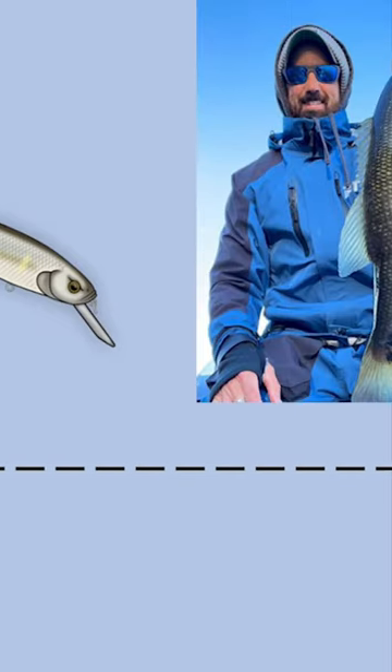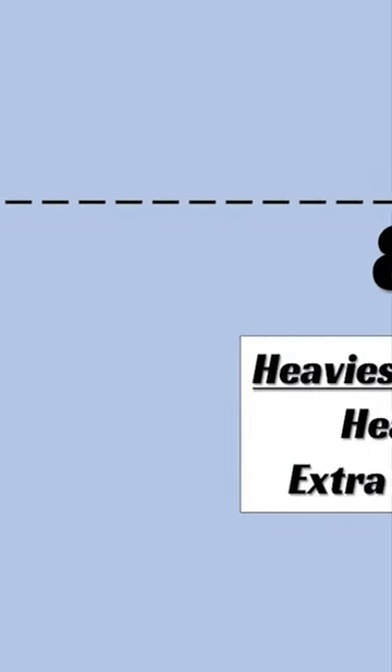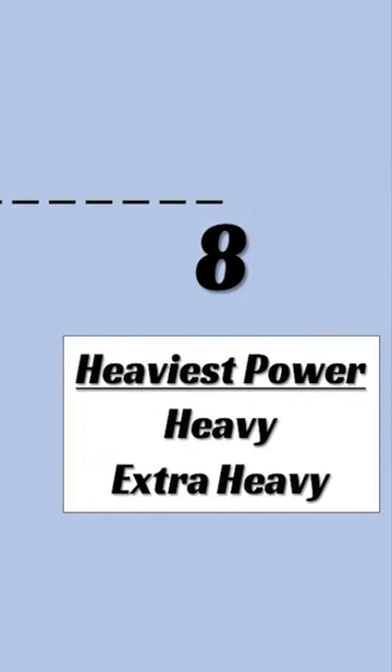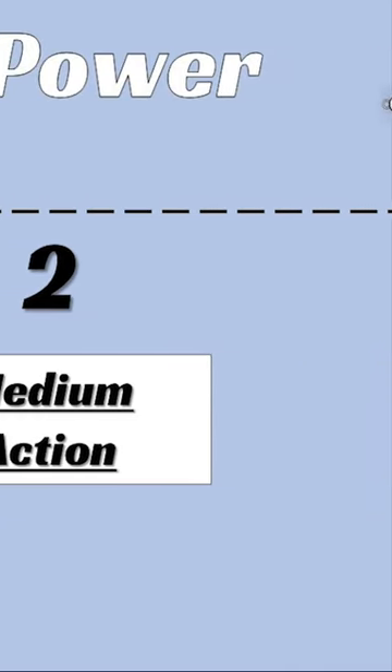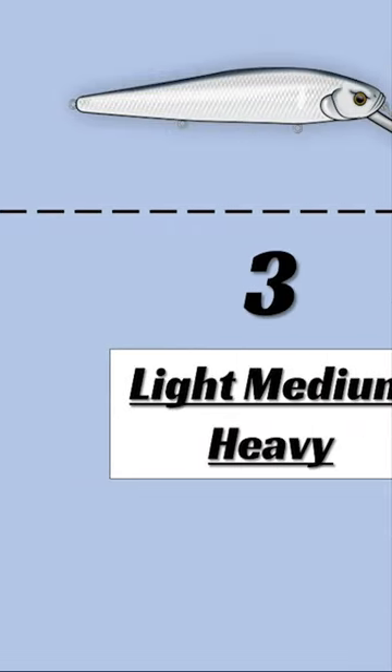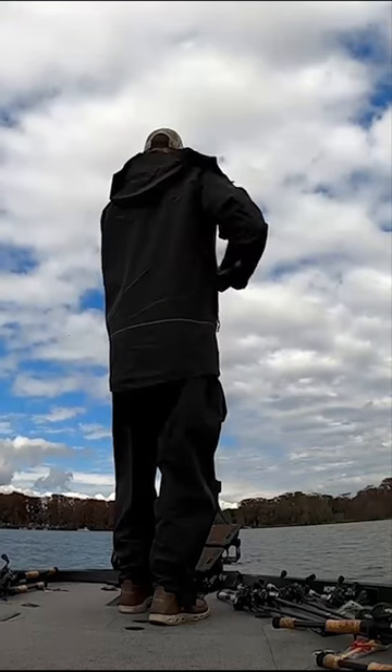On a scale of one to eight, where one is your weakest power, those are your ultra lights and light rods, and seven or eights are your extra extra heavies. As you move up the scale, a two is a medium action rod, a three is a light medium heavy, and a four power is a medium heavy.